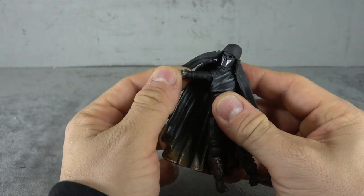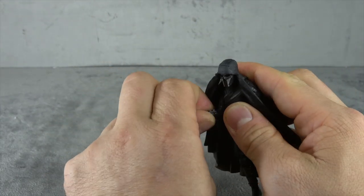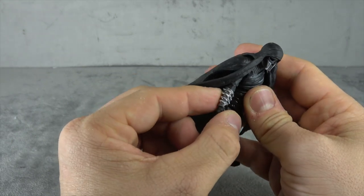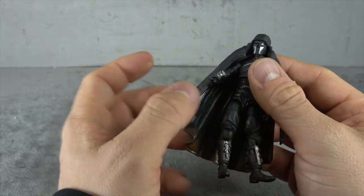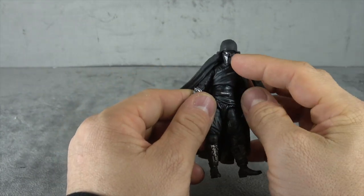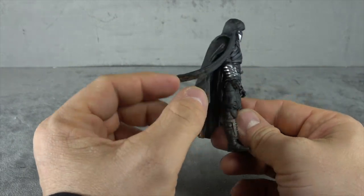You have a disc hinge at the shoulder that gets you just about 90 degrees and around. You have a single hinged elbow with a swivel at the bicep. The gauntlets are painted two shades of silver. The wrists are on hinges — up and down and swivel where they plug in. Silver paint here on the belt.